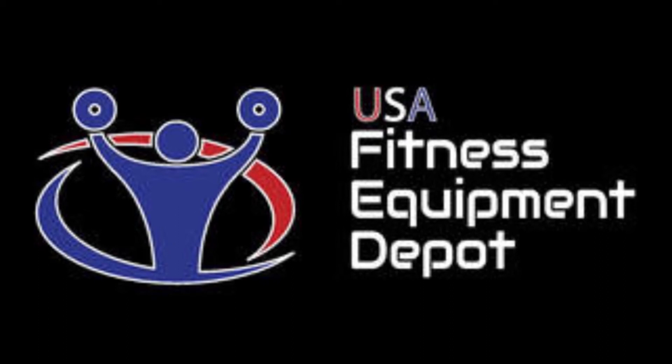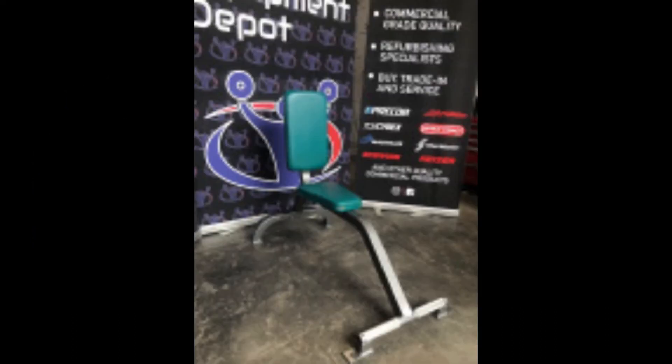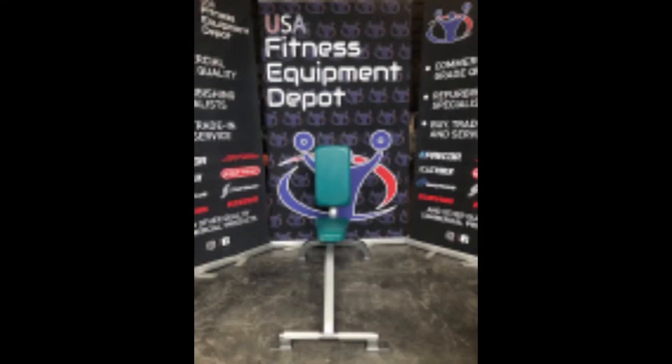USA Fitness Equipment Depot, your source for the best in refurbished professional fitness equipment. This is the Cybex Utility Bench. It can be used to complete your free weight, conditioning, and stretching workouts.